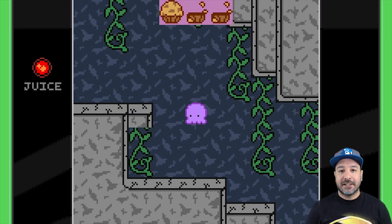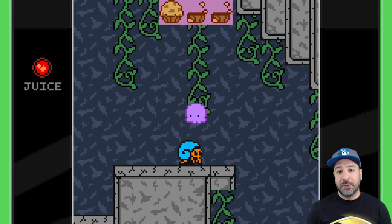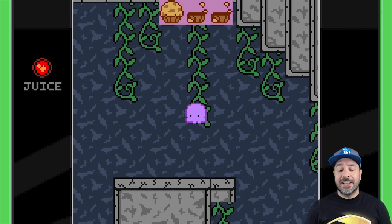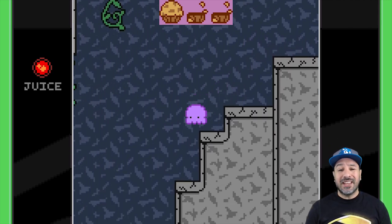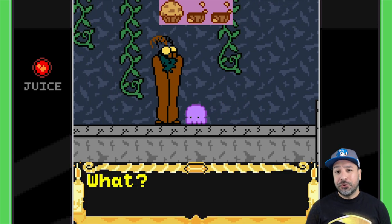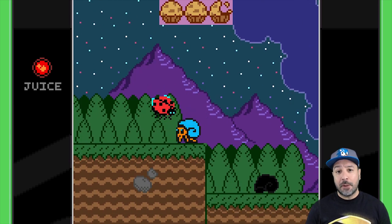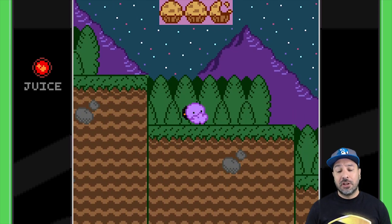Hey everyone, welcome back. So today we're going to be reviewing Super Squidlet for the Nintendo Switch. Super Squidlet is a retro game that emulates as closely as possible the Game Boy Color. It also sells for $9.99 on the Nintendo Switch eShop and is releasing today, July 30th.